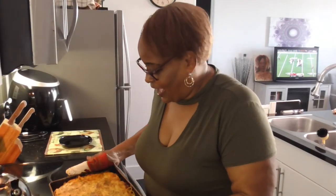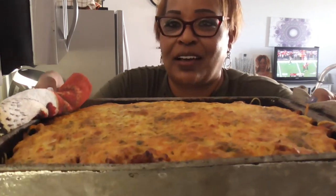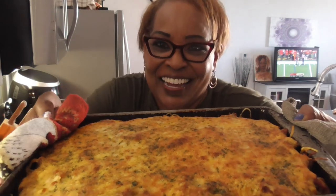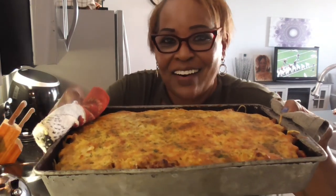Hey y'all, I have the final result — look at that! Y'all remember this is my first time, right? Look at that good old pan of baked spaghetti! Y'all gotta do it now. You'll see me at dinner time — it just looks so good. See y'all, bye bye!